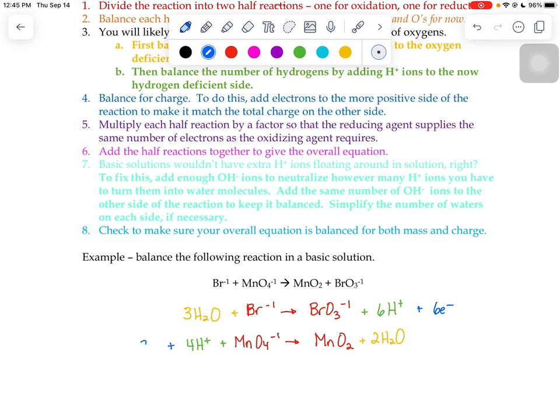We need to make sure the electrons match, because the electrons lost by one half reaction must equal those gained by the other. We have six electrons in the top reaction but only three in the bottom, so we have to double the bottom reaction. I recommend rewriting it with everything doubled.